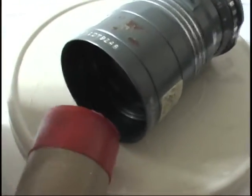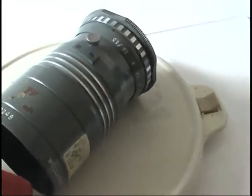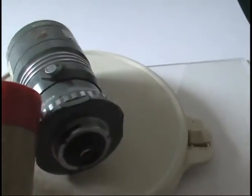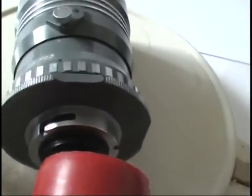Now I'm checking the front of the lens — it's very low radiation. Then I move to the back of the lens, and radiation increases. The back element is highly radiating, going up significantly when held very close.